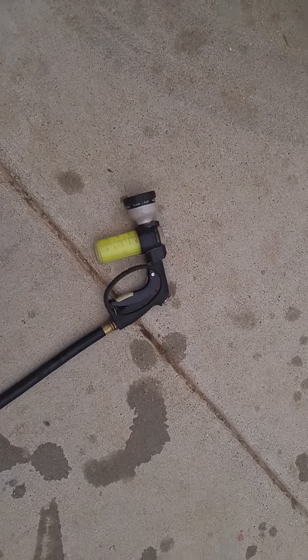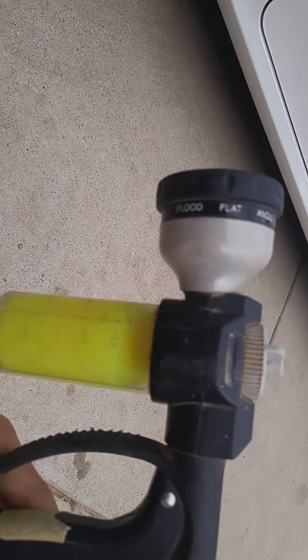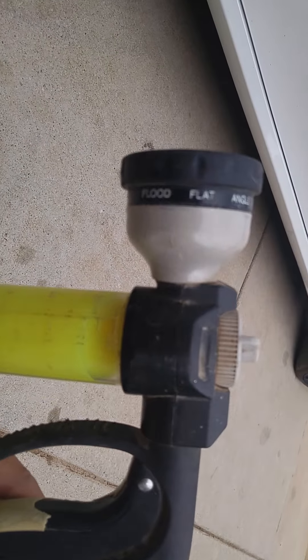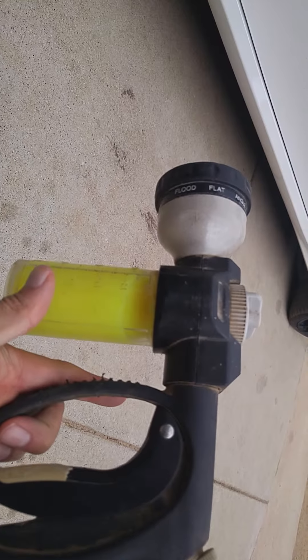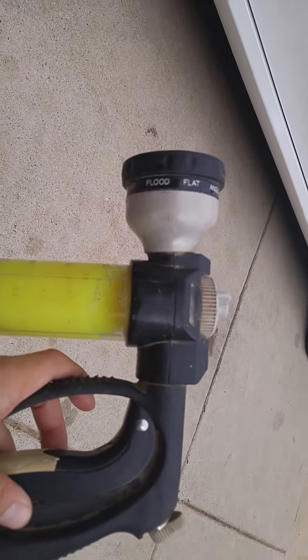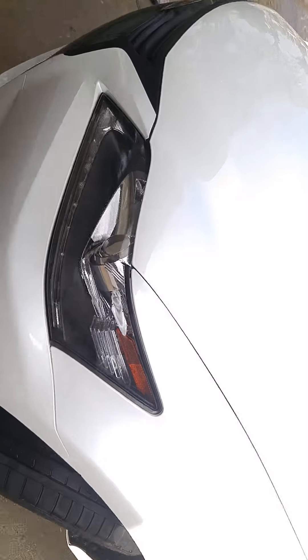Real quick — I use the Meguiar's wash and wax and I put 90 cc's of liquid in the container. Once the container is fully mixed with water and you can tell there's no soap left, that's when I know I'm done.